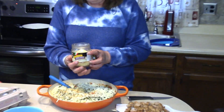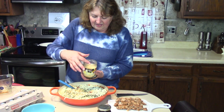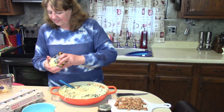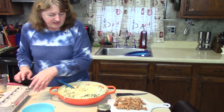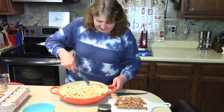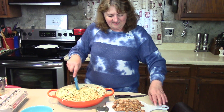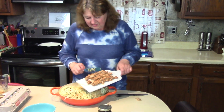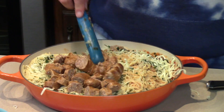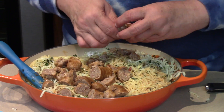This herb blend is lightly dried so it has a very fresh taste and smell. I've got a little bit more cheese — this is the Parmigiano blend with a very nice shred. We'll throw some of that in there. Rick's got all the meat cut up, so he's going to stir it in. Next up are the eggs.